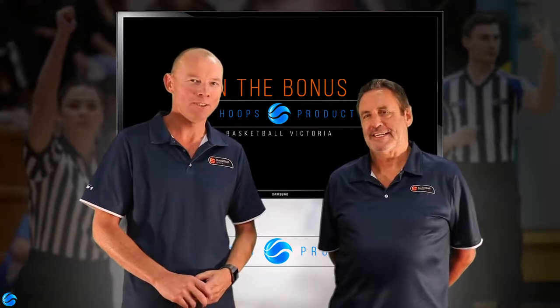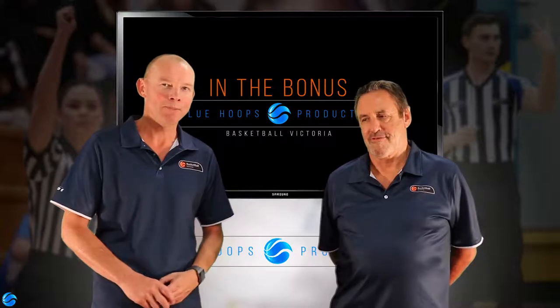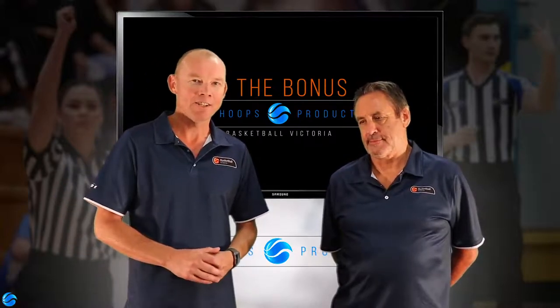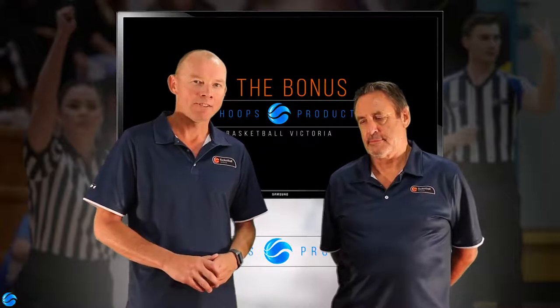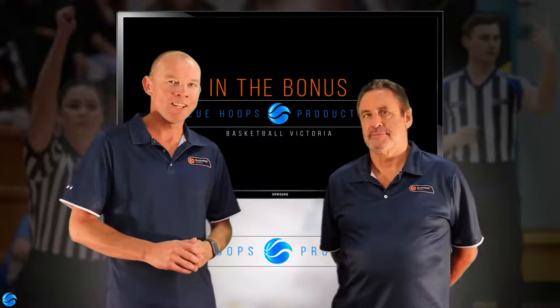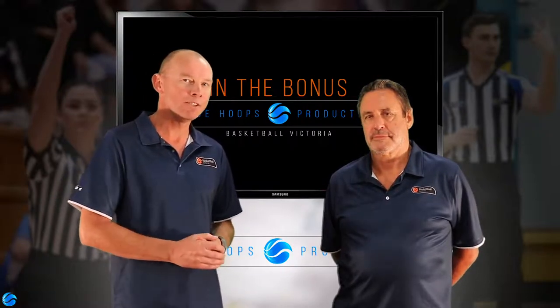Hi everyone, Tim Bills and Bill Mildenall here from Basketball Victoria. We're here from the Technical Officials Department, and we're here to talk today about 3PO mechanics and teach you guys a little bit about the ins and outs of 3PO. One of the biggest questions around 3PO mechanics is really about why was three-person officiating introduced into our leagues?